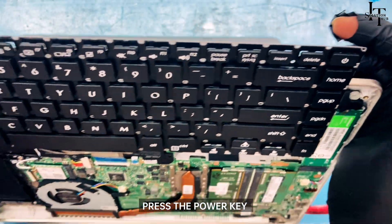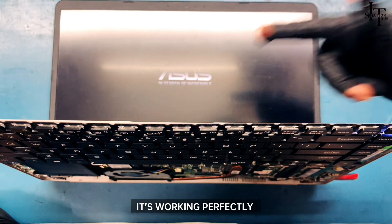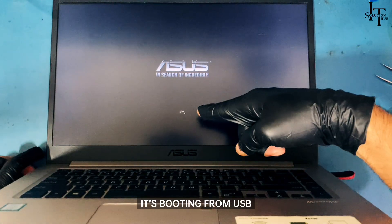Press the power key. It's working perfectly — it's booting from USB.